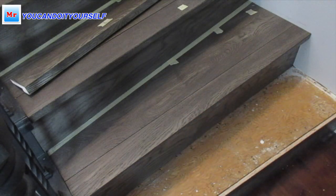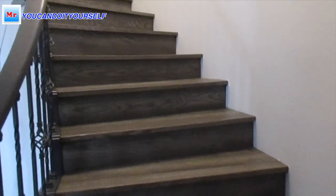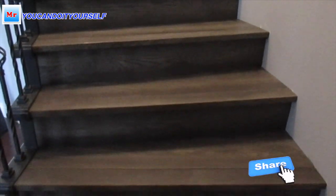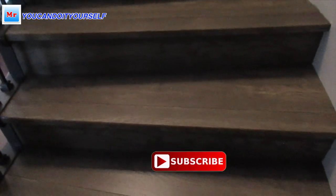Now this tread settles perfectly. When we install the nosing it's ready to glue and nail. As you can see, when the stairs are done they look very nice — customers like it. Now you have the knowledge of how to do it. If you like this video and my explanation, put thumbs up, share it, and if you have any questions ask me — I always answer. See you in the next video.